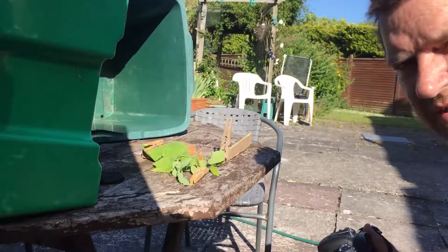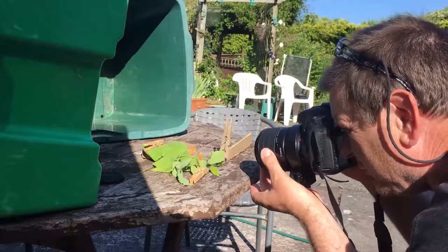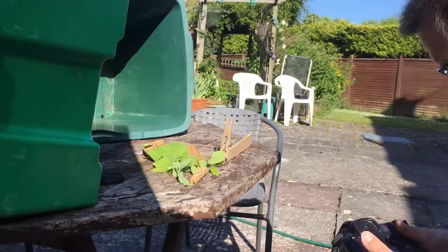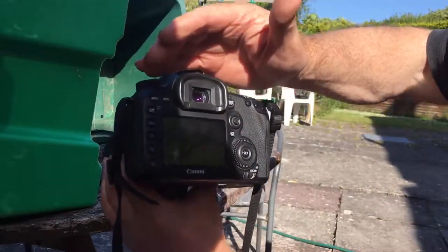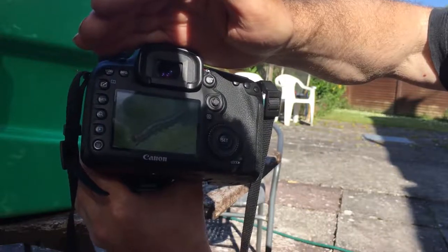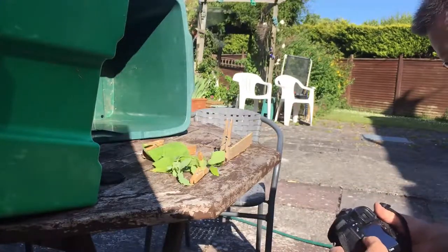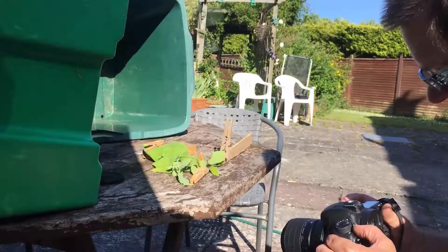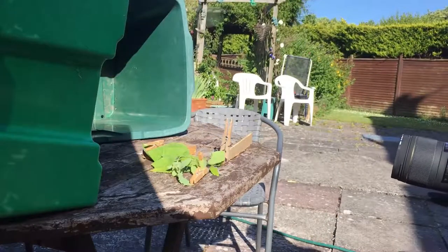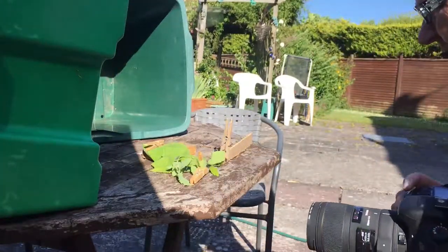Going to change lenses just to see. We're on one-to-one now — one times magnification. Not sure whether you can see that or not, but the picture is looking good, absolutely lovely. Okay, let's change lenses again — we've got the Sigma 150 on now, let's see what we can do with that.